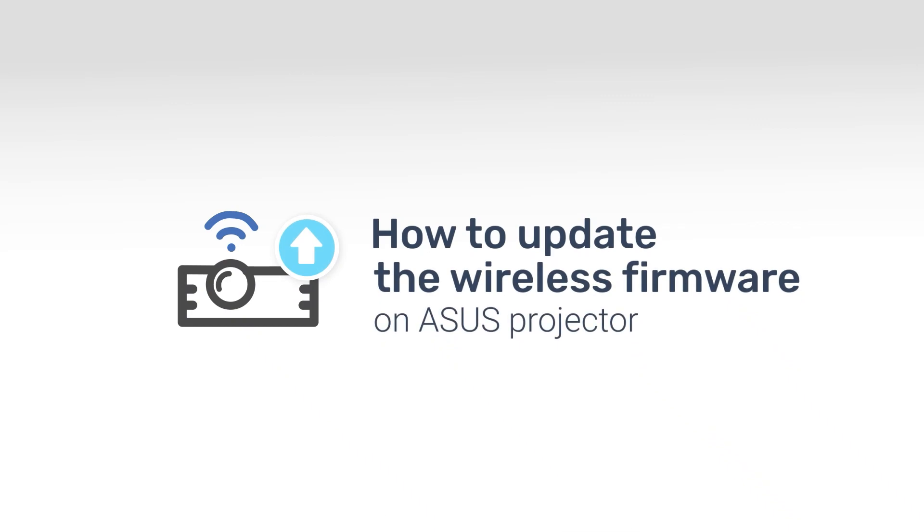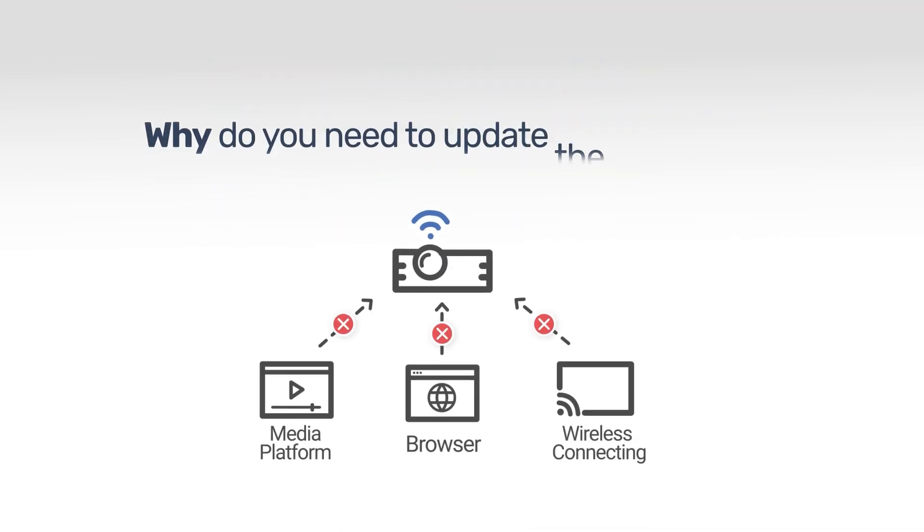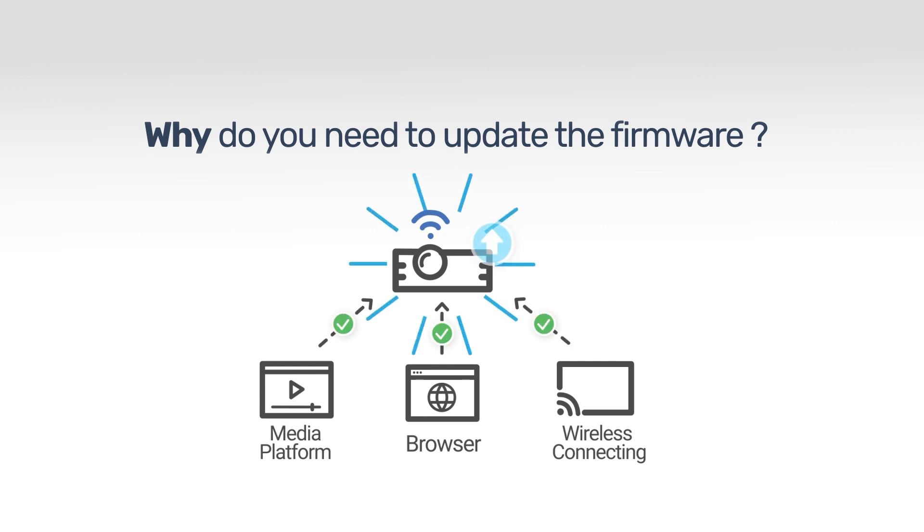In this video, we will show you how to update the wireless firmware on ASUS projectors. By updating the firmware, your projector will be stably compatible with MediaSource, to which it connects, and also enhances your user experience when interacting with the devices.